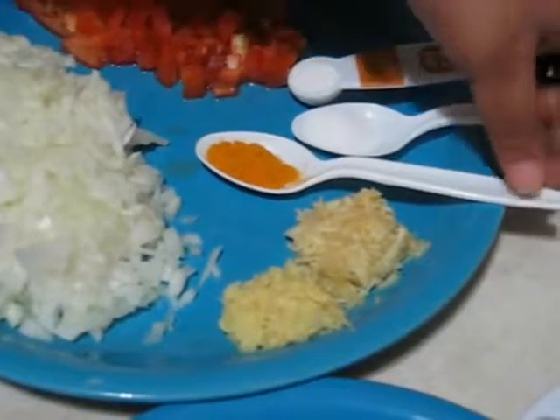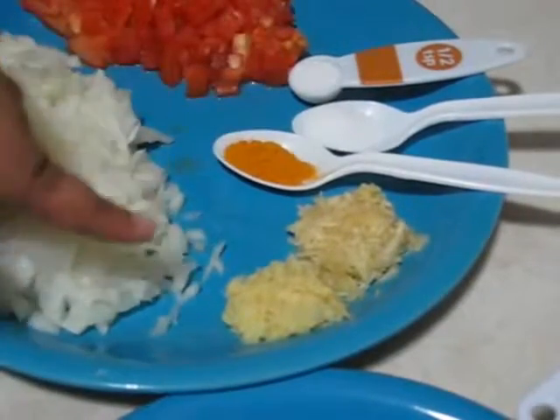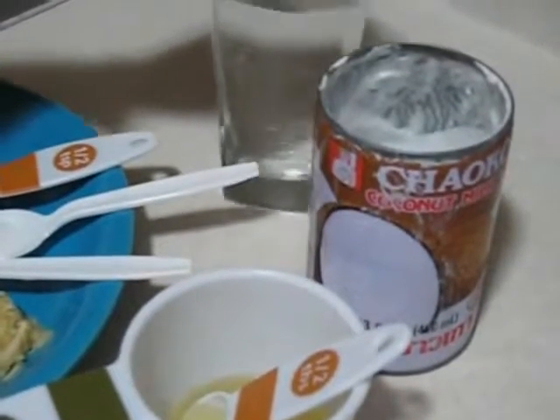Salt to taste, half a teaspoon of turmeric powder, one and a half tablespoons of grated garlic, one tablespoon of grated ginger, three to four tablespoons of oil, around one cup of coconut milk, and enough water.